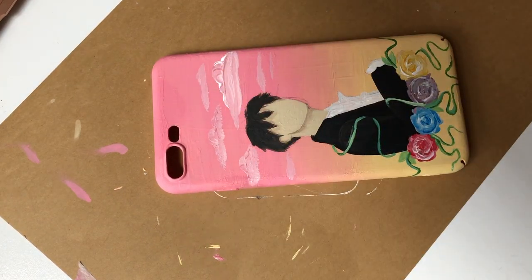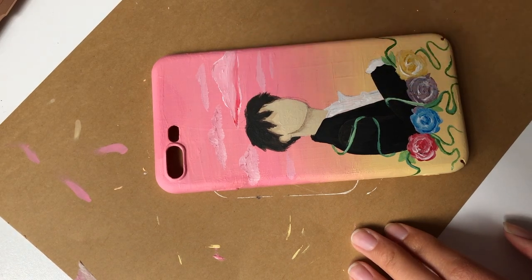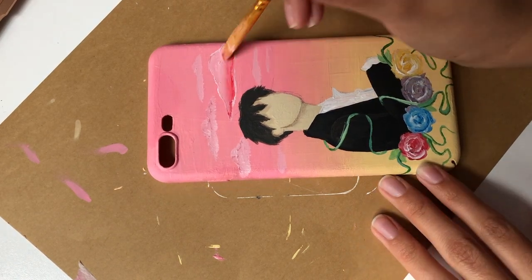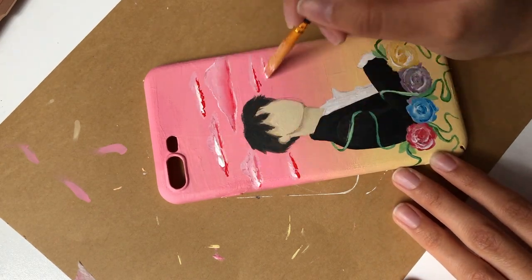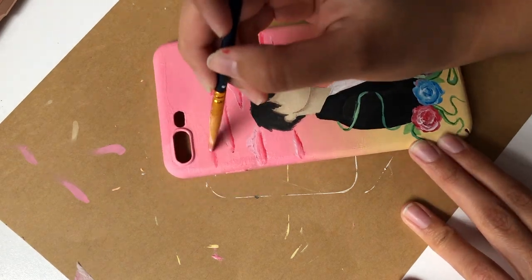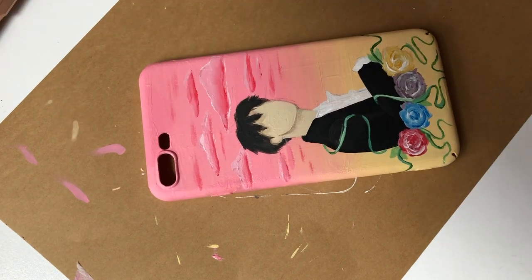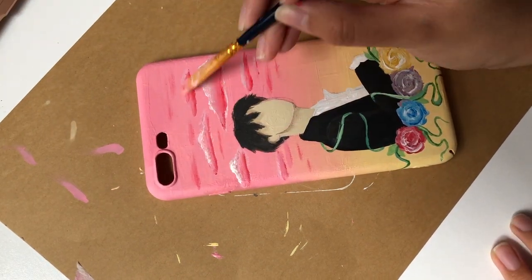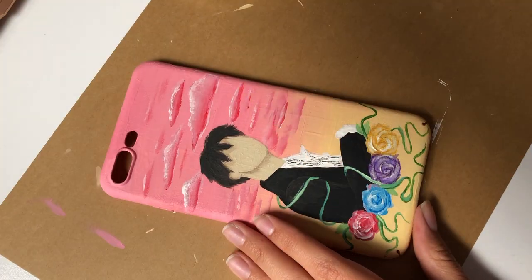Now I'm creating some little clouds in the sky because the bottom has a lot going on and the top is kind of bland and bare. I went in with some white paint and made the base for the clouds by pressing my brush into a cloud shape. Then I'm going in with some red at the bottom of the clouds and white at the top, blending them in the center to create a gradient on the cloud.